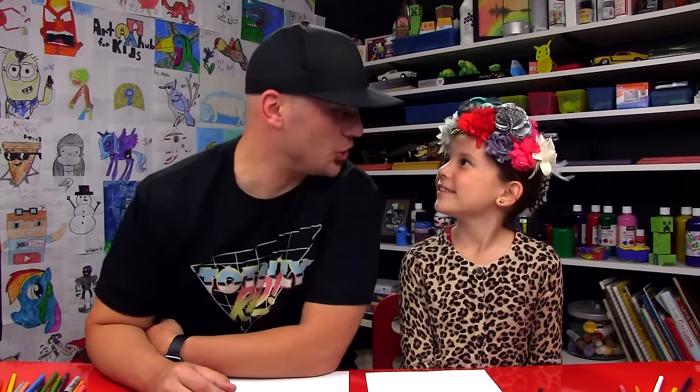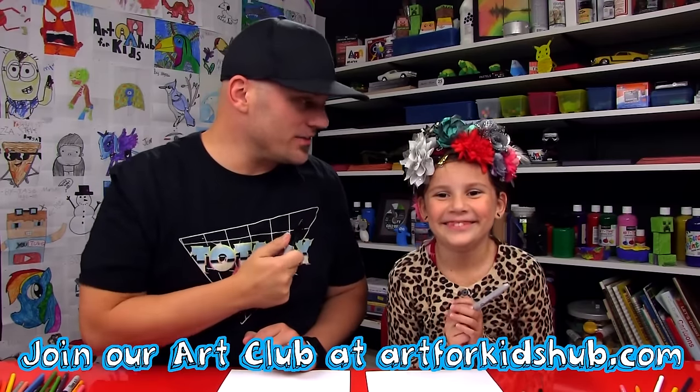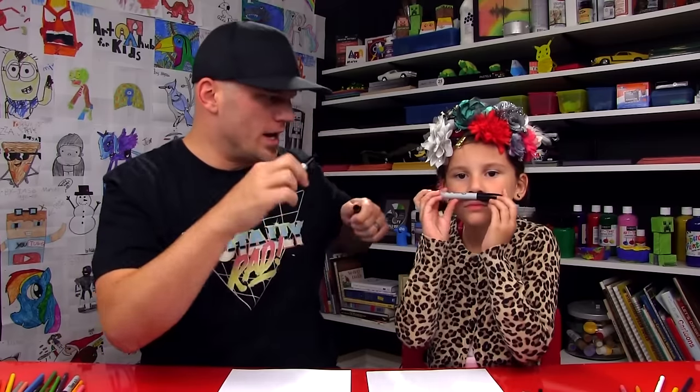What are we drawing today? A raven. A cartoon raven? Yeah. Alright little girl, you got your marker. You forgot to do your hair today, so you decided to put all your bows in your hair. I like it. We hope you're gonna follow along with us. You have something to draw with and some paper in front of you. You ready to start? Crazy hair girl.